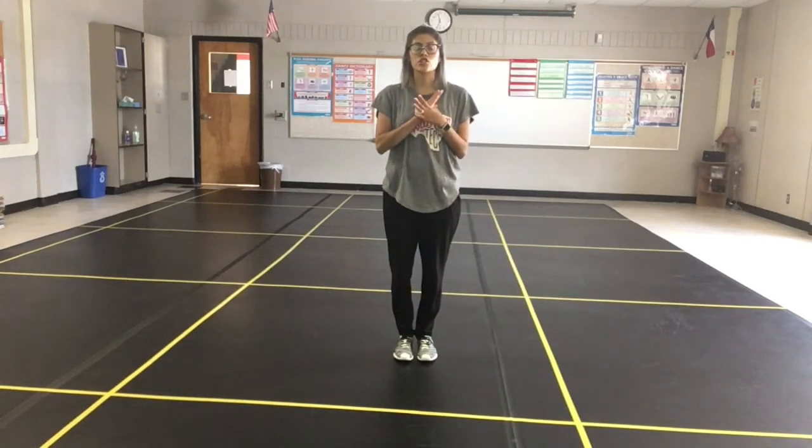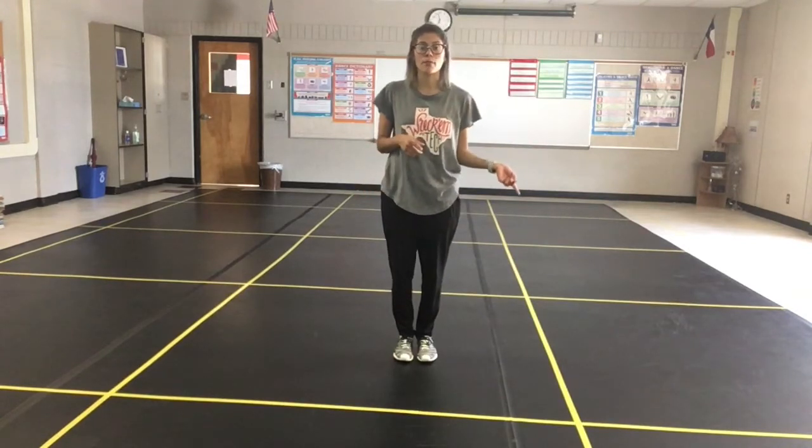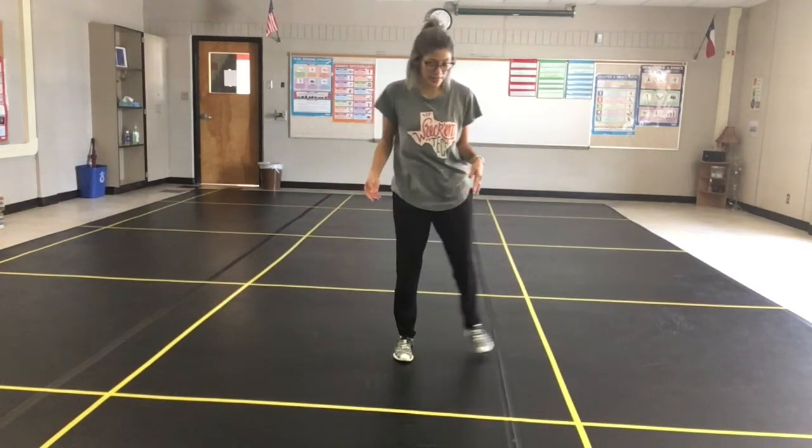Alright everybody, today is just going to be a review and breakdown of our X Jump, because watching the videos from Friday and Monday, it seems like that's the only thing that's killing us. But I want to review the entire combination for you guys today.